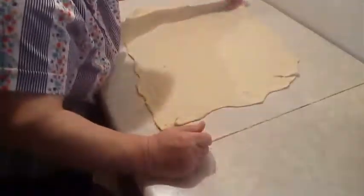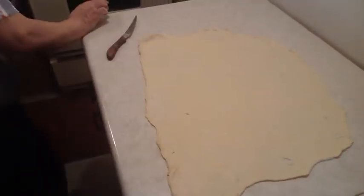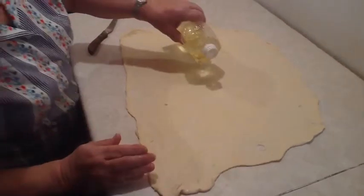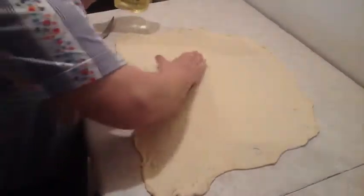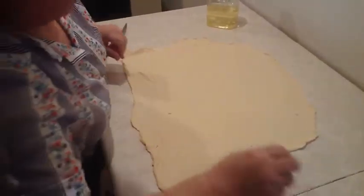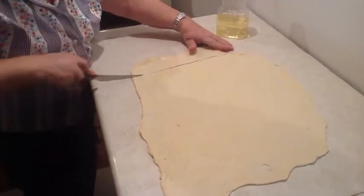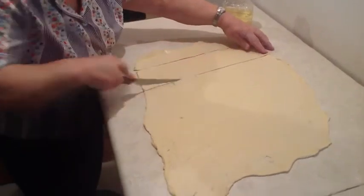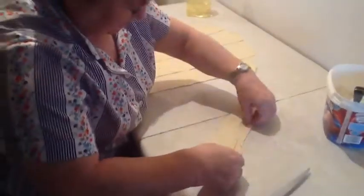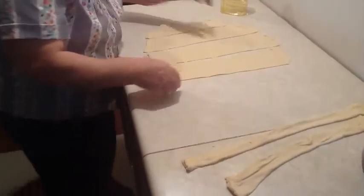Oh, you've got a hole in it. You're not going to fix it? No. There's another one too. Now add a little bit more oil. The strip is about three inches wide, then you fold it over in half — or you can just flip the dough over and cut it.